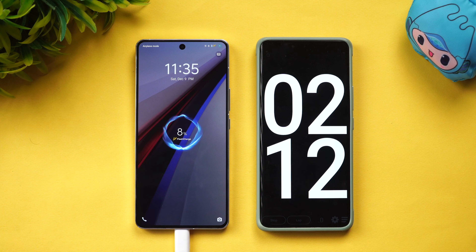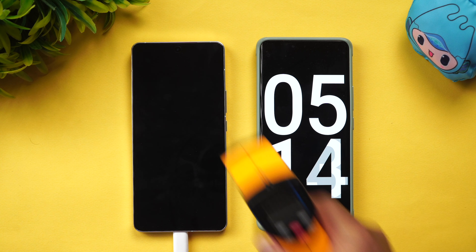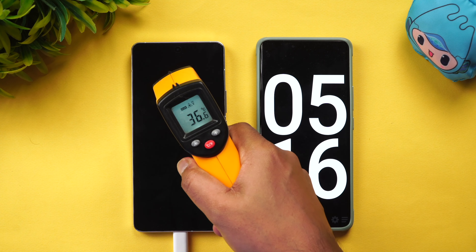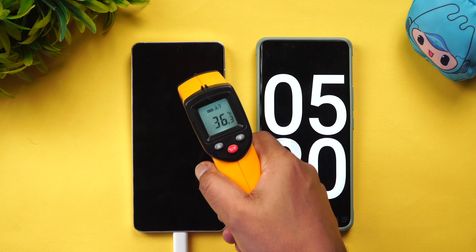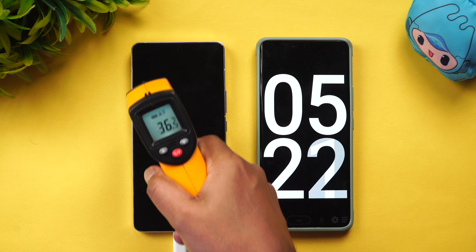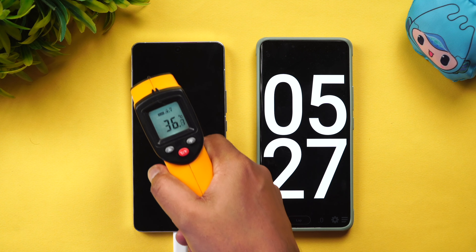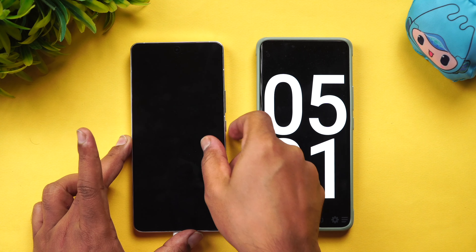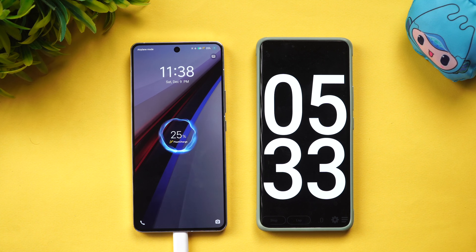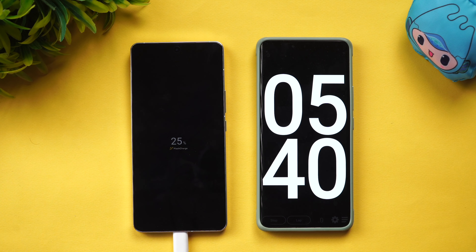At the 5-minute mark, the battery has gained a little charge. The temperature is between 30 and 36 degrees — there is no heating issue at all. Obviously, at 5 minutes of charging this fast, the temperature is very manageable.